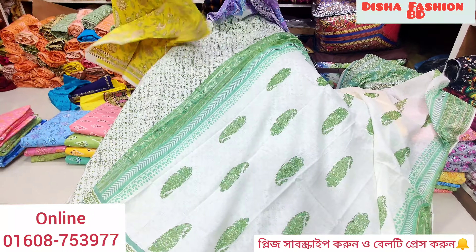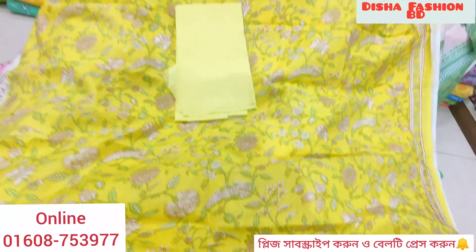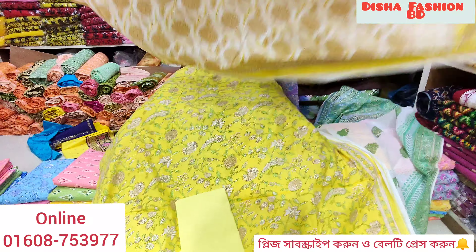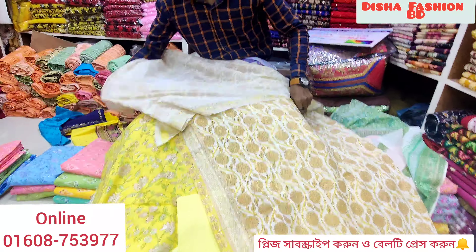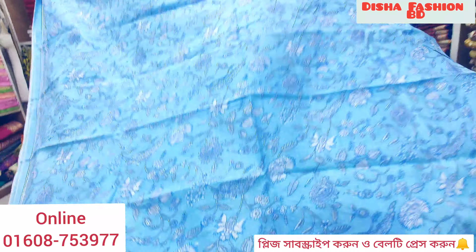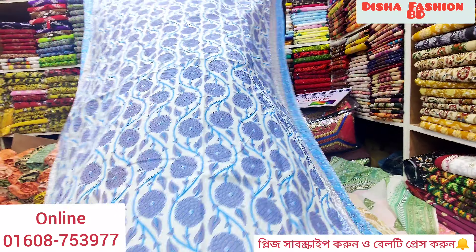Please subscribe to our channel and press the bell — I will show you the new collection. I will show you the sky color design. I will show you the color design and the color quality.